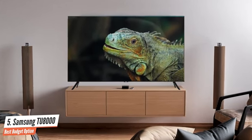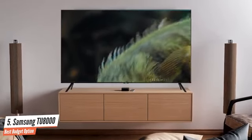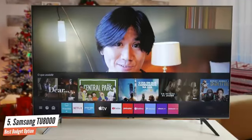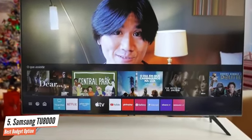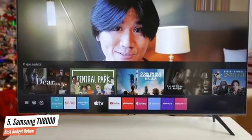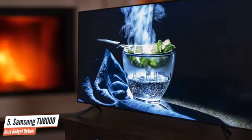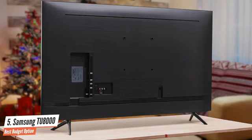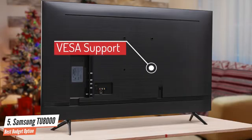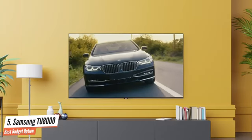Moving on, despite being so cheap, the Samsung TU8000 rocks a pretty attractive design that's beautiful, in my opinion. The chassis is made from black plastic but has a great textured finish that adds a bit of flair to it. The feet of the TV on the bottom are also made of plastic but provide nice looks and stability. The bezels around the screen are nearly non-existent, which impressed me as it makes this panel so attractive and immersive. Furthermore, the Samsung TU8000 has VESA wall mount support if you wish for wall mounting.